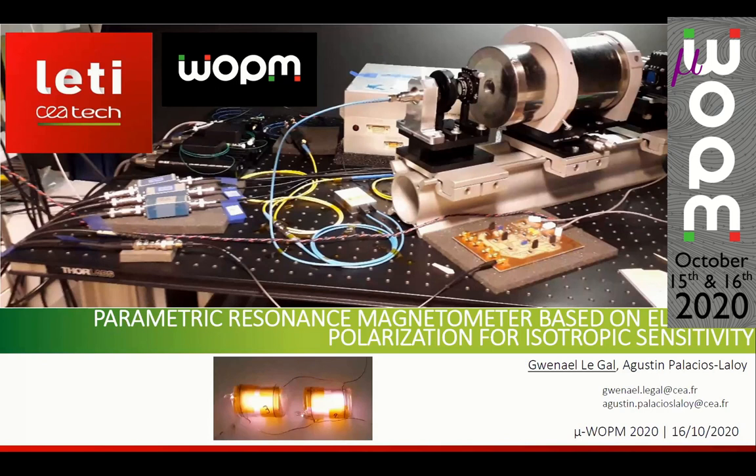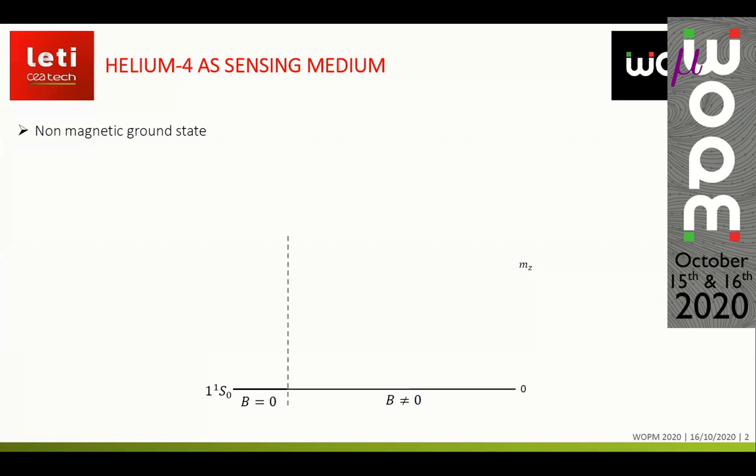Hello everybody. My name is Gwenaël Le Gall and I am currently a PhD student at the CEA Leti in Grenoble, France. I would like to thank the organizers for giving me the opportunity to give you this presentation, which is about a new parametric resonance magnetometer scheme based on elliptically polarized pumping light to obtain a free measurement of the three components of the magnetic field with isotropic sensitivity.